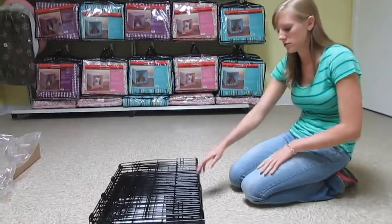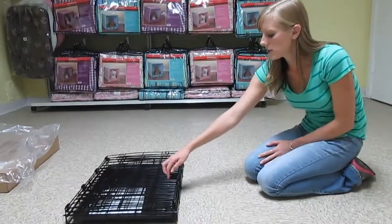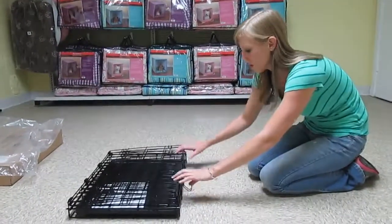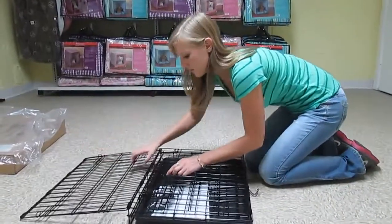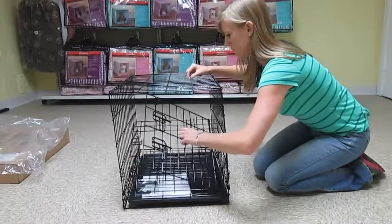My name is Veronica. I'm going to show you how to assemble your crate. First, once you have it out of the box, undo the hook on the side — you will be able to unfold the top piece.